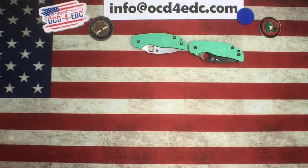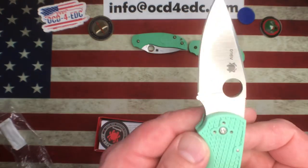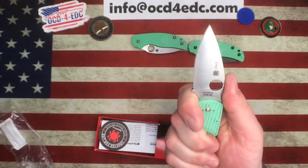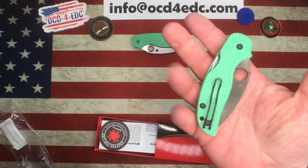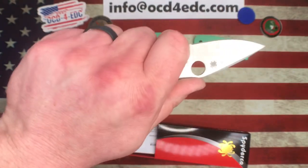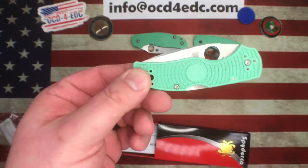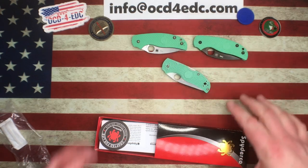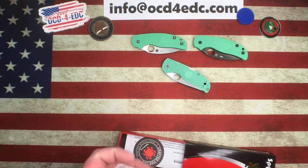Then we have another FRN model, again CPM M4 blade steel — this is the Native 5, an awesome knife with a mid backlock, super comfortable in hand, US made. The Sage 5s are made in Taichung, Taiwan. If you like a smaller mid-backlock knife, the Native 5 is really hard to beat — fantastic in pocket, great in hand — made even cooler with the M4 and jade.